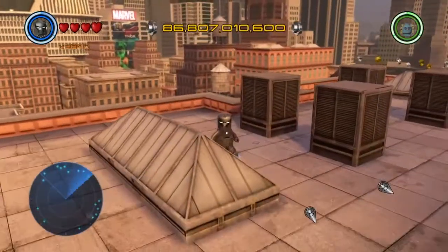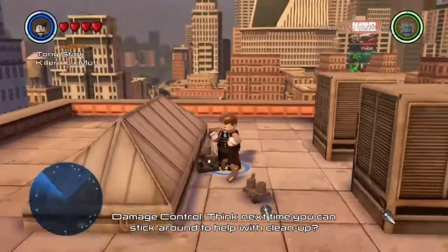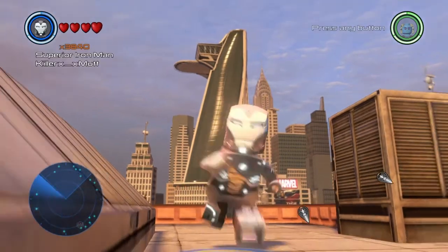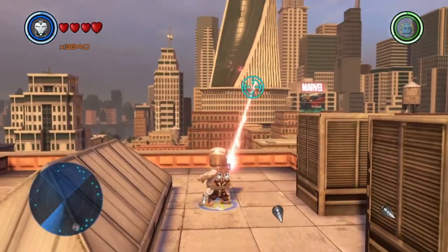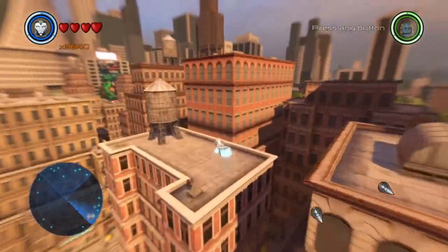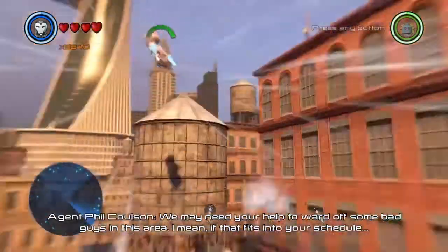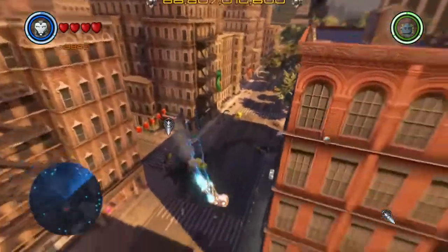At number one we have the Superior Iron Man. I really like the white and silver of the suit, and the intro is the best by far — the suit just forms around him from his body. This suit looks really cool. I really wish the laser would have been white; it would have gone very well with the suit. Or even the laser could have been blue because blue also goes really well with the suit. He can shoot blasts at your enemies and charge up. Also really cool — let's stop this crime before we wrap things up.